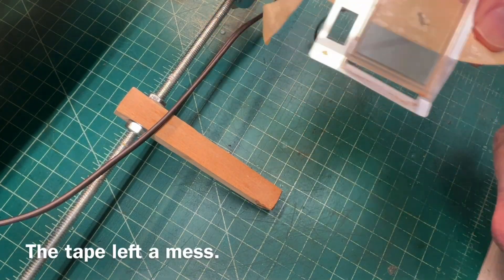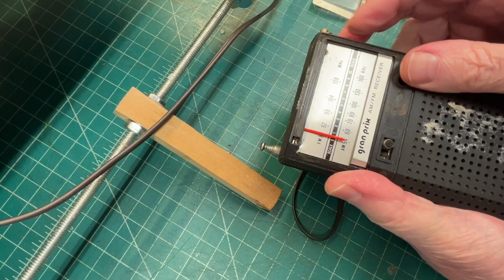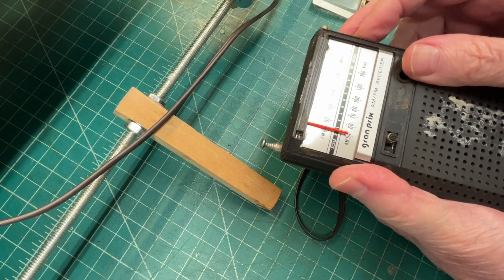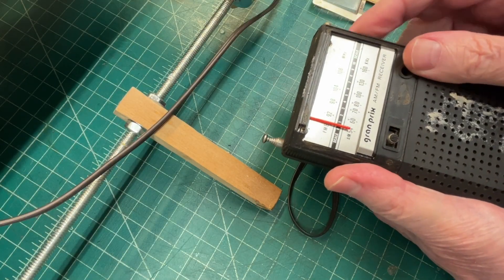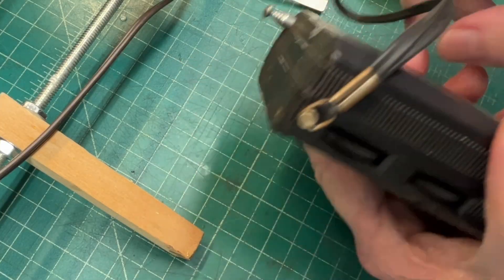There's the dial cover. I'm turning the tuning capacitor but nothing's happening there. Put it over on the FM. Let me take this thing apart and see what we got.